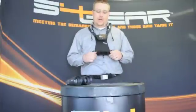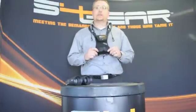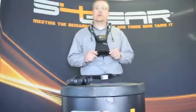Hi, I'm Dane Lester with S4 Gear and I'm going to walk you through the proper installation instructions for your new lockdown bind on deployment system.